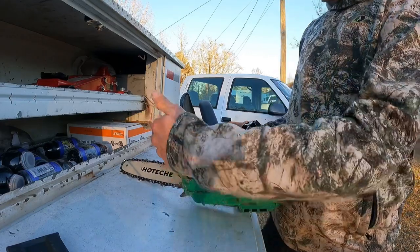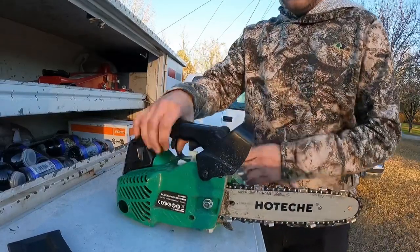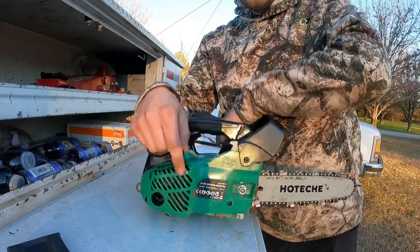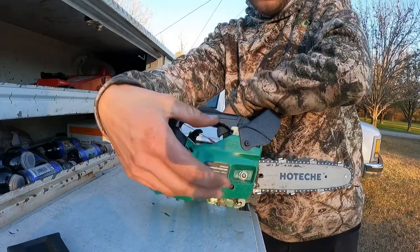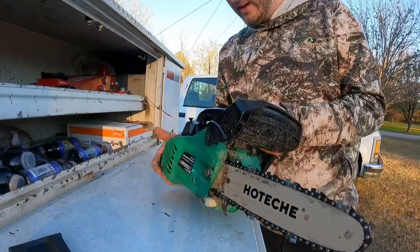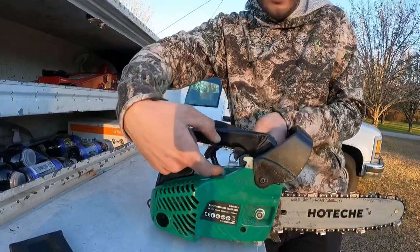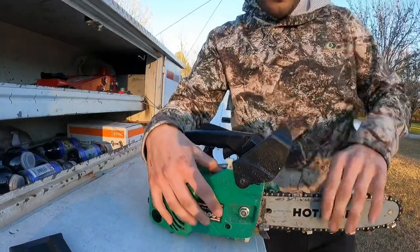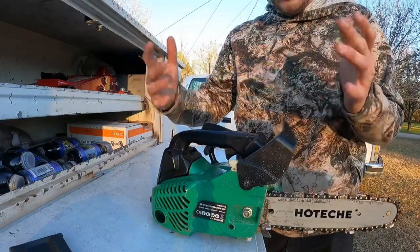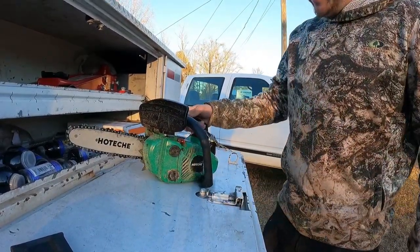My other biggest concern is the side cover. On a normal chainsaw only a small plate comes off with two screws. On this saw this whole large piece comes off, and it's got little clips in the back and the top that have to snap in, and you have to line everything up while holding the bar. It can be done - I did it a couple times - but it's just not as simple as putting two bolts back on.